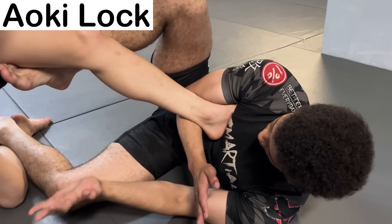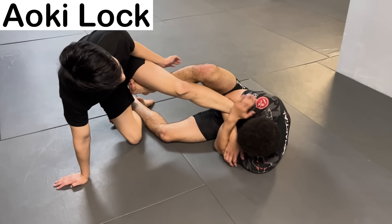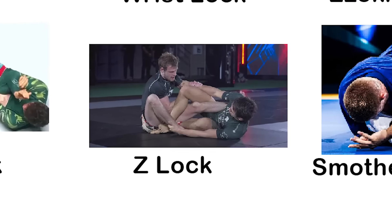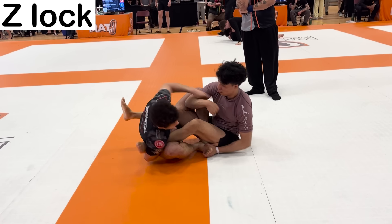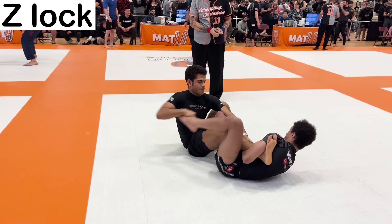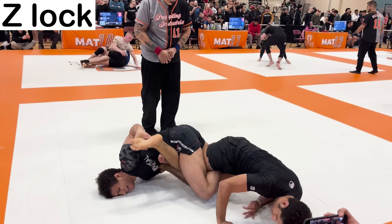The Aoki Lock is similar to the Steema Lock, except the toes are rotated outward. This submission comes on very fast and can do devastating damage to someone's knee. The Z-Lock is a hip lock where you control both of your opponent's legs and push up on their foot, putting pressure on their hip and knee. Because you can finish it while controlling both legs, it's very hard to defend.